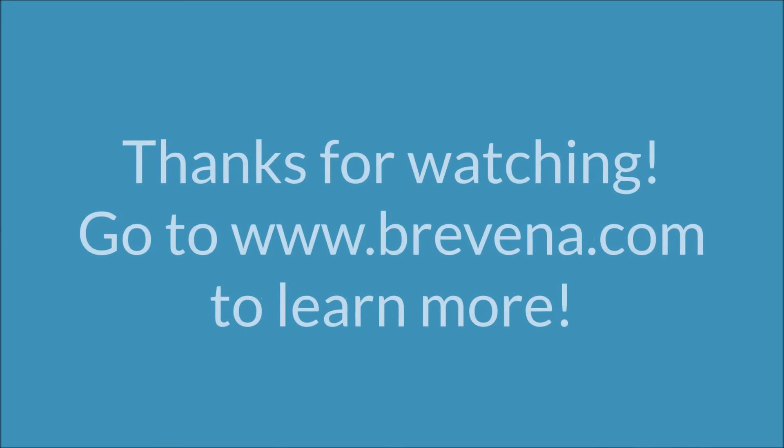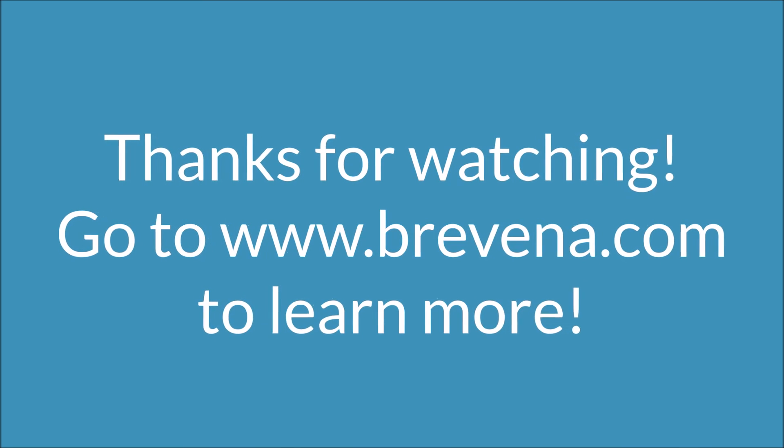Thank you Gracie for modeling in this video and thanks for watching everyone. Go to bravina.com to learn more.